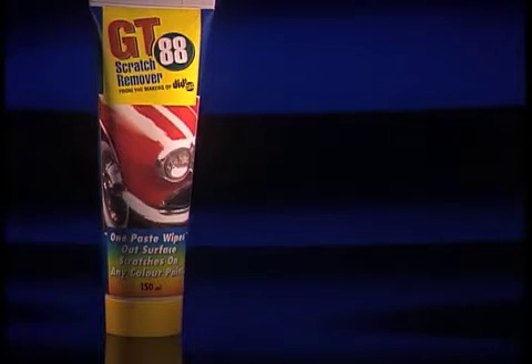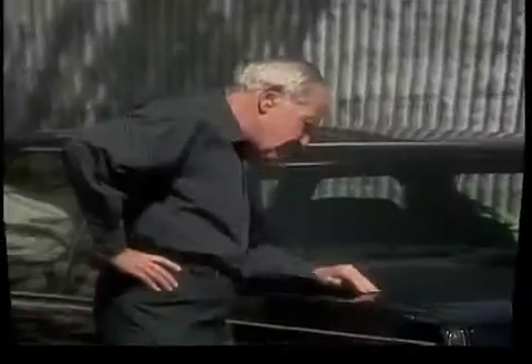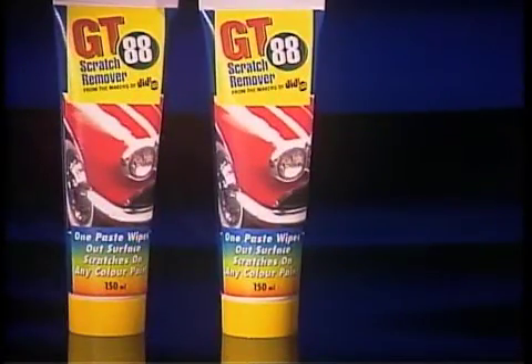GT88 is yours now through this special TV offer. But wait! Call now to find out how you can get a second tube at even greater savings. Don't live with those ugly scratches, and don't spend a fortune to remove them. Order your GT88 scratch remover now!